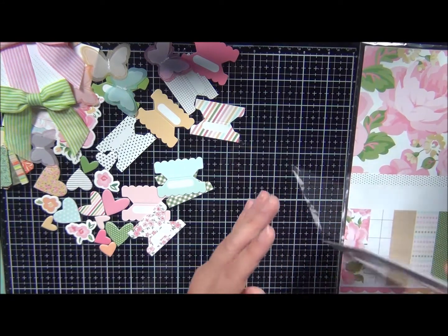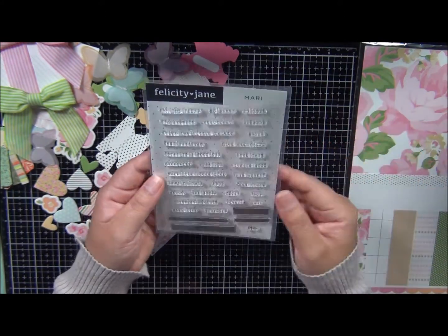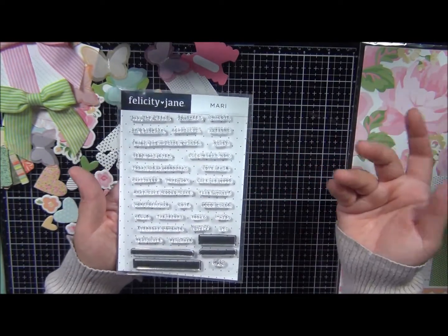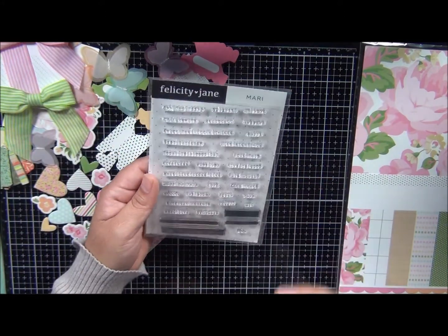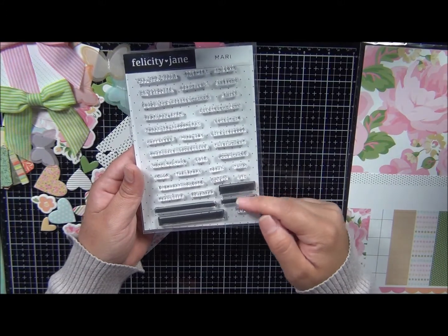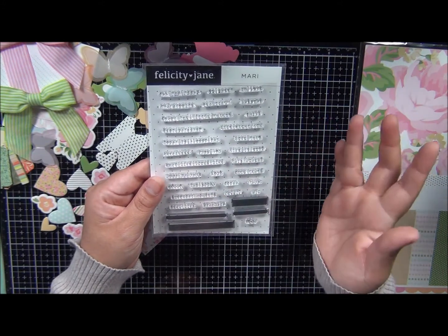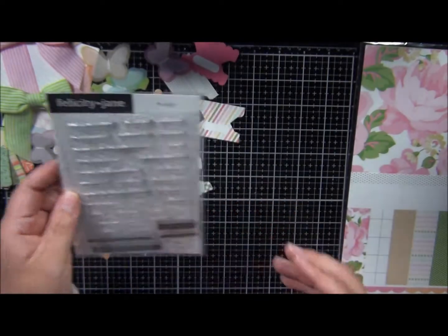Then we have a stamp set. This one just has a bunch of sentiments — they always have positive sentiments and quotes. Do they ever have anything negative? No, they don't. It's all about positive things. You get the background so you could create a background shade on top of the words or use the words by itself. Sentiments include: happiness, today is a good day, life right now, every moment, lovely, real life, remember. Just the typical stamp sets that you would get.